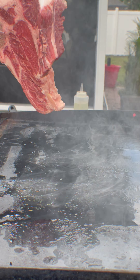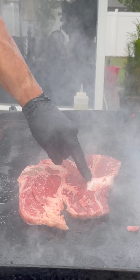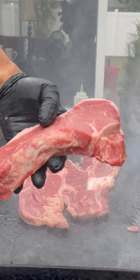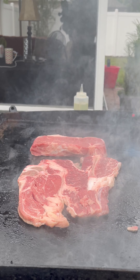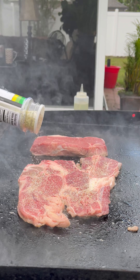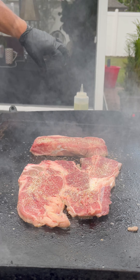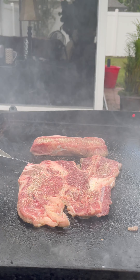There you have it — beef chuck steak, first cut. We also have the New York strip. We're going to add garlic salt and do a quick touch of oil.